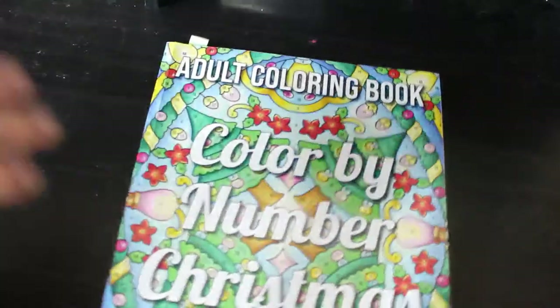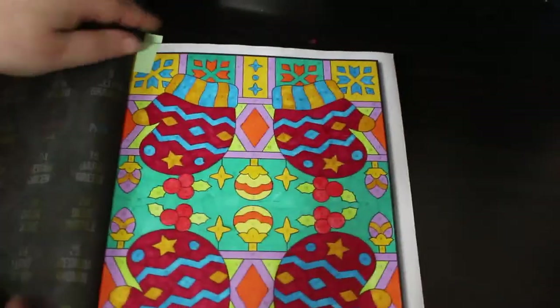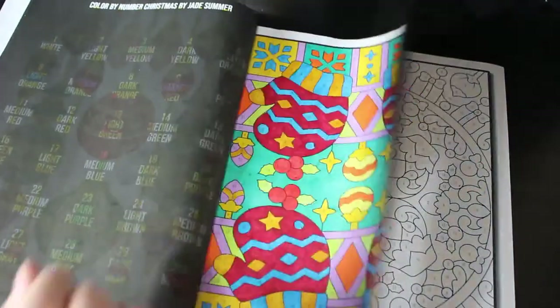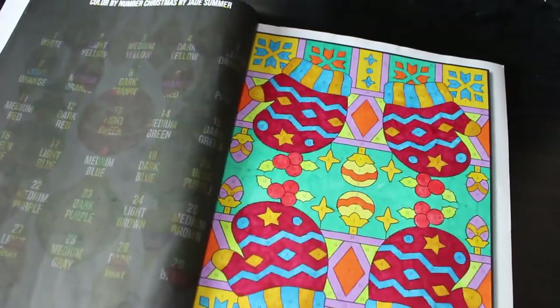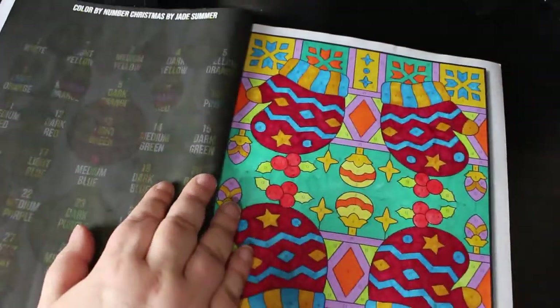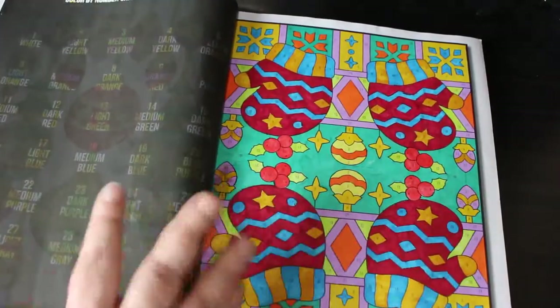Colour by Number Christmas again by Jade Summer — I did this one with the gloves. I got some of the colours wrong; the berries on the mistletoe and the gloves are the wrong way around. But it doesn't make any difference — it looks fine, you can do what you want. I like to keep it as close to what they say as I can, but oh, I love this book. I love colour by numbers when it's like this with patterns.